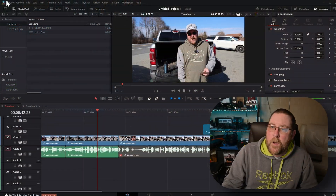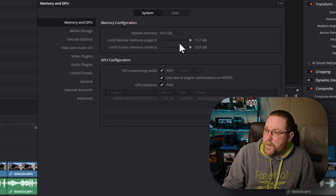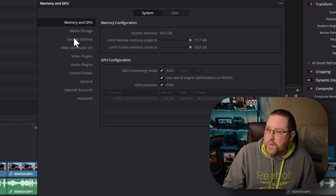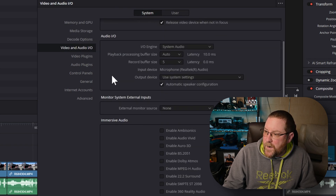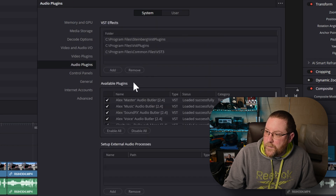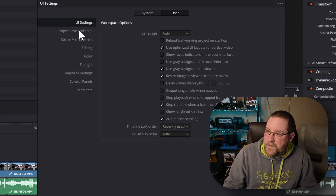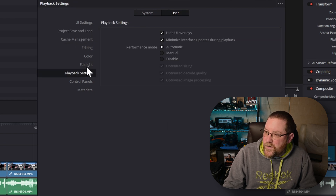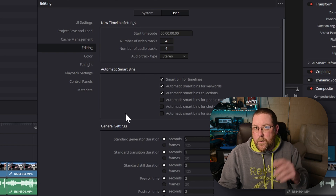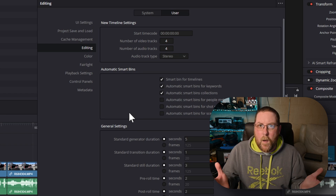The next thing I did was restore some of my Resolve settings. Go to DaVinci Resolve, click Preferences — you have System and User. I went through all these screens and made sure that my media storage locations were the same and set up. Then I went through all of these and made sure all the file links were there. Things like project save and load — you have to set up your backups. It's a good idea to go through all of these and make sure you have all your settings ready before your next edit.